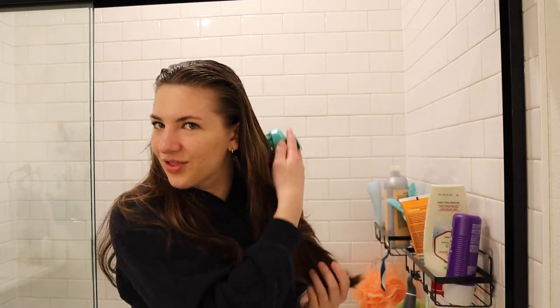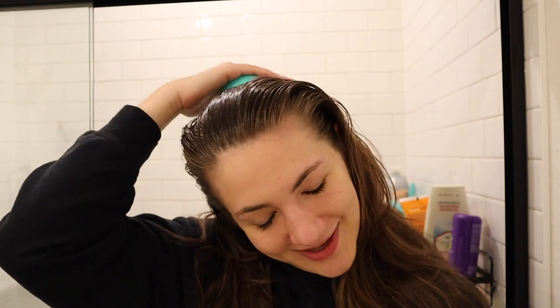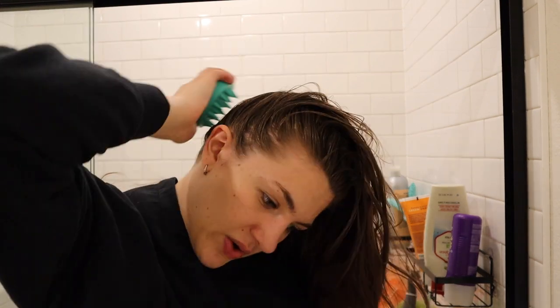I don't brush it all the way down my hair — that's not necessary. You really just want to keep this product on the scalp. I feel like my hair wash routine has really evolved in the past year and I've found some great products and techniques. Scalp stimulation is really important for hair growth, so it's a great thing to do before you wash. I also use this tool for shampooing — I'll explain how I like to shampoo.